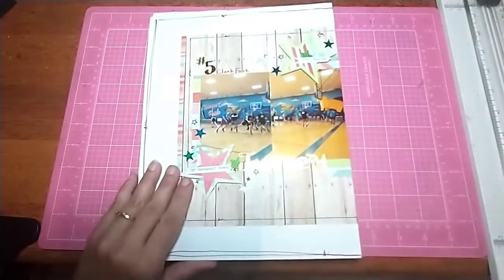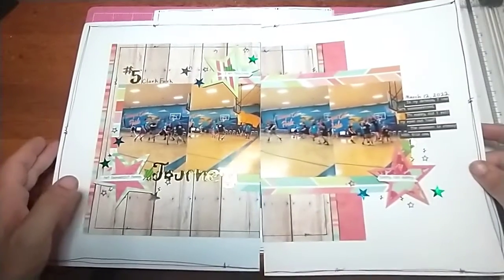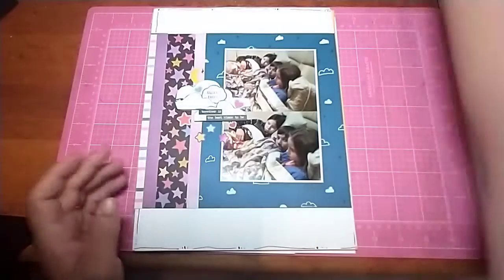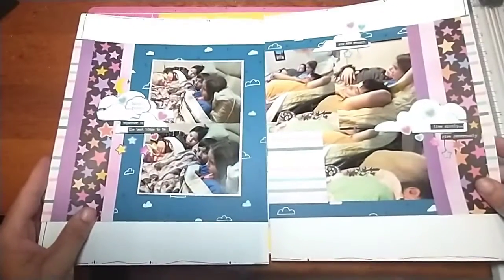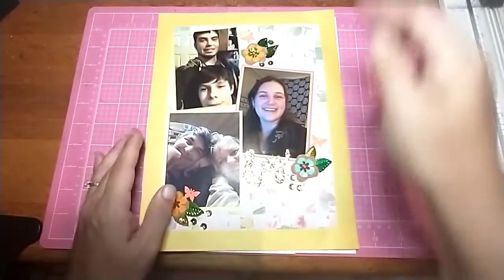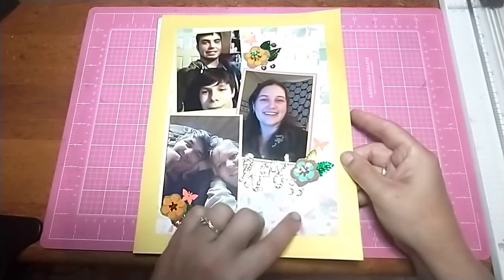I had a little interruption so I'm going to do voiceover on the rest of this. This one is for the Four by Six Photos Only class that I'm taking with Allison Davis, and I like how it turned out. I can't remember if there's a process video for it. This one is also for the same class — one is for basketball, one is a sleepover.